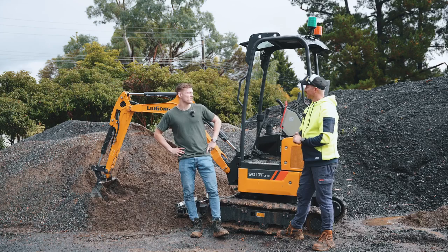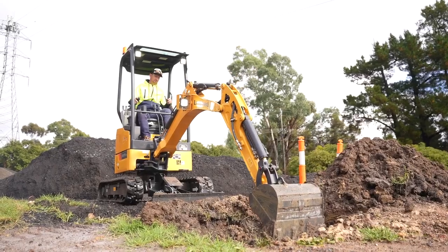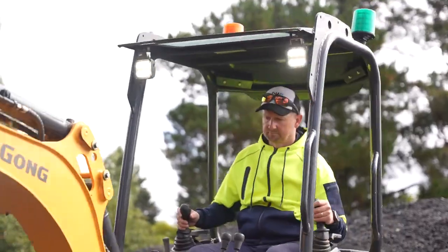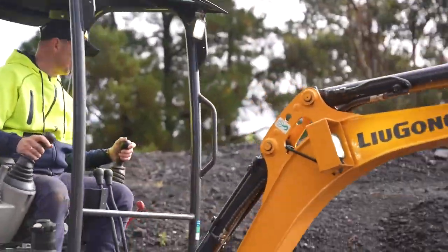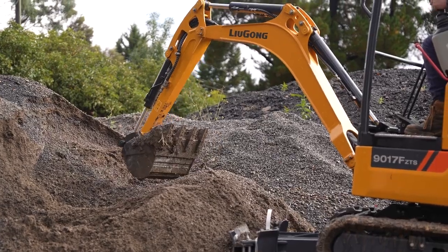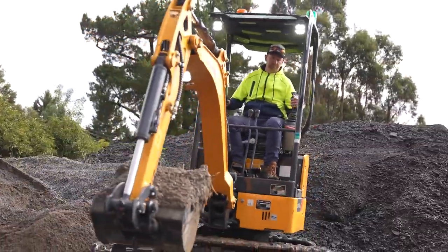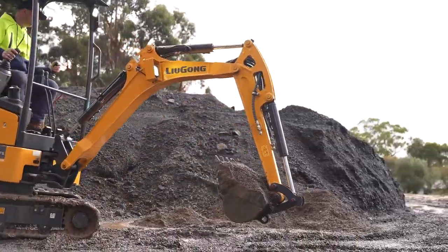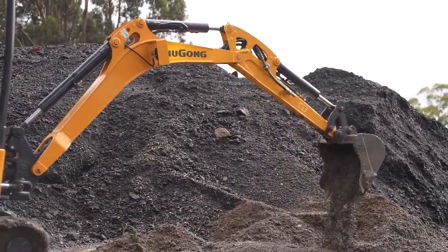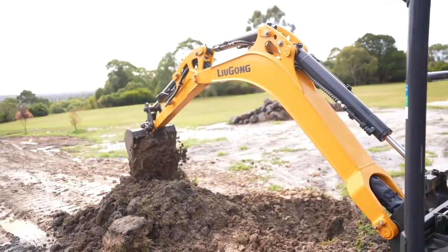Matt, you've just taken this for a test drive — what are your thoughts on the 9017? Love digging holes, so it's been a pleasure to drive. As I said, everything's where it should be ergonomically. Once you jump in, it's very similar to other machines on the market, which means you can just jump in and get going. It's comfortable — everything's just there and it moves really well. There's not a lot of lag at all, very nice and strong. I really enjoyed it, and I'm quite happy to go back and fill in the holes I've just dug.